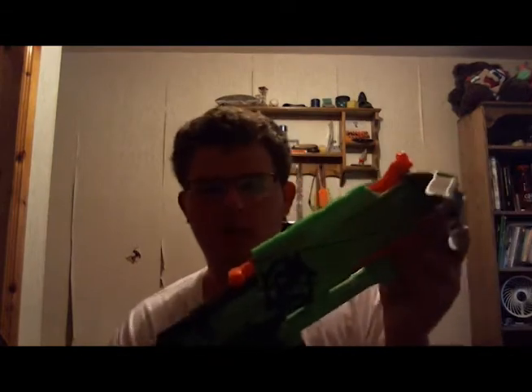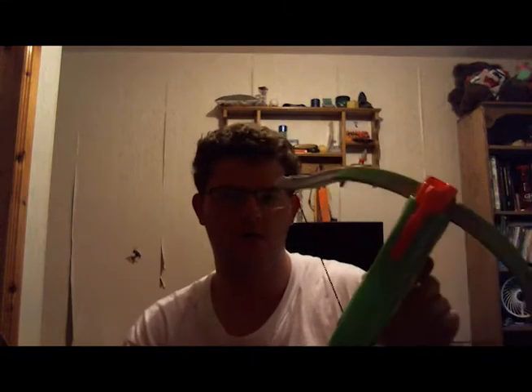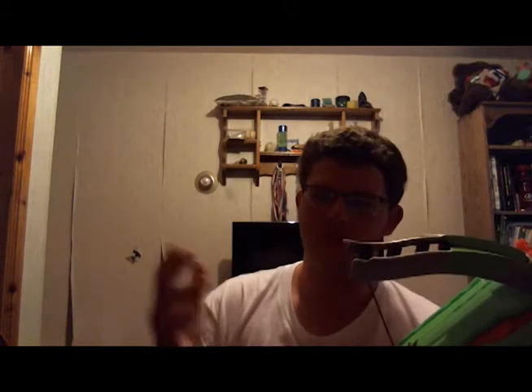Let's dive into the pros and cons. The pros of this Crossfire Bow: it's easy to prime. For something like a Retaliator or Recon there's usually a jam or two, but this is pretty straightforward — you just pull this thing, put a dart in, and that's it. Even someone completely new to Nerf could probably do this easily.